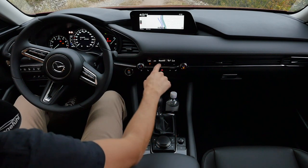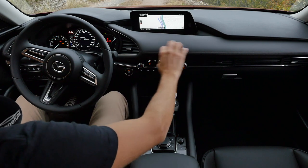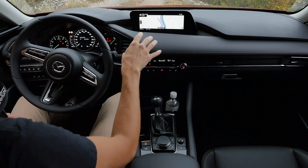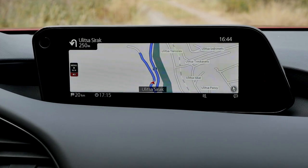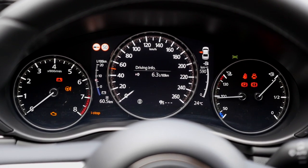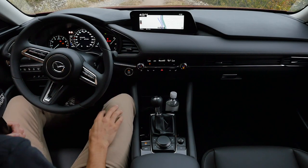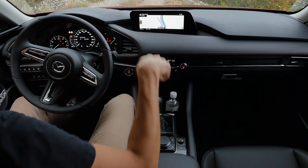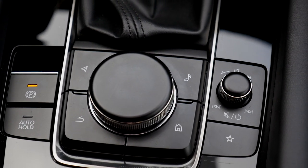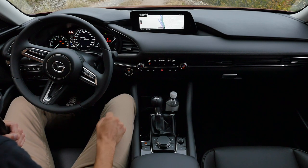Interior overview: a very clean layout in this new generation with a nice high-class leatherette. Soft touch on the dashboard runs all the way through horizontally; the upper dashboard is also soft touch. Standard setup is an 8.8-inch screen together with a 7-inch digital instrument cluster in the middle, with analog dials outside. This setup is standard. There's no touch control — they rely solely on the central control knob, which is pro and con, but safer while driving. Head-up display is also standard.